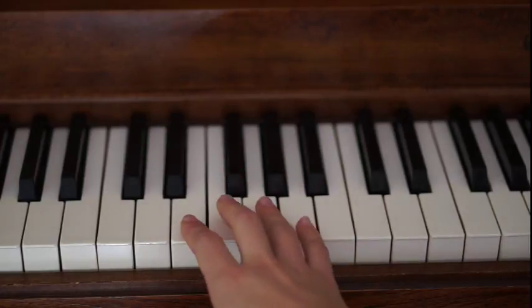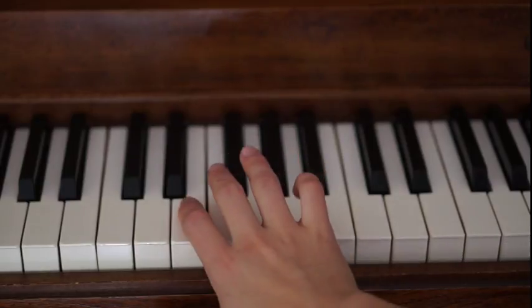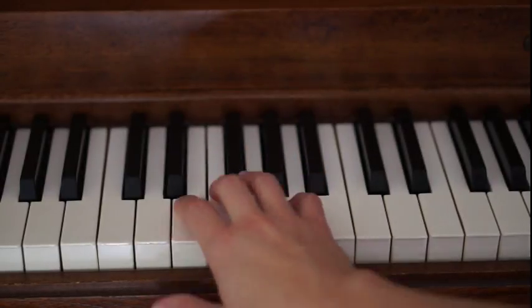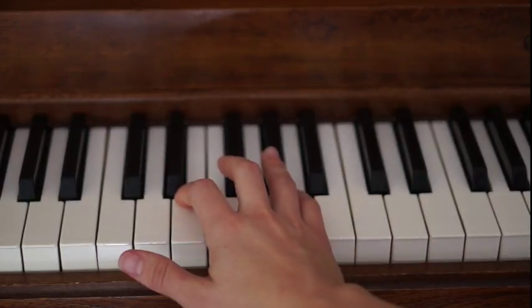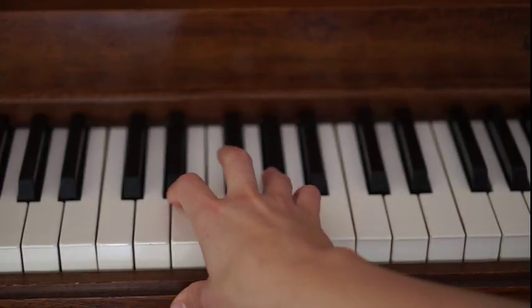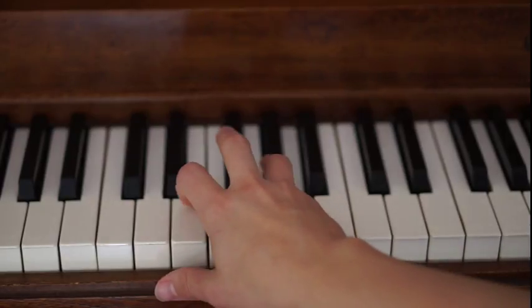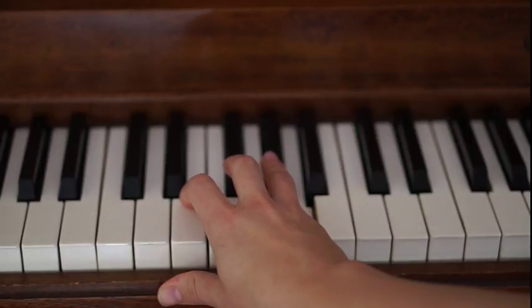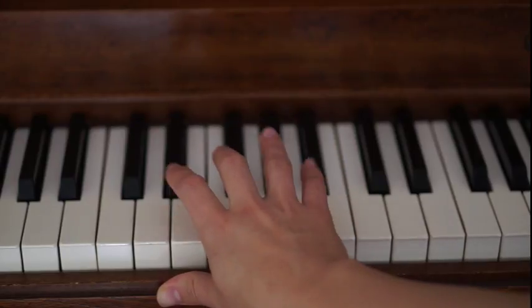So you have E, G sharp, A. Your pinky might struggle a little bit because pinky is the weakest link on the piano, and your pinky gets a lot of exercise in this little section. You're going to play E, G sharp, A four times. And then instead of playing two, four, five, you're going to play two, five, four, four times as well.